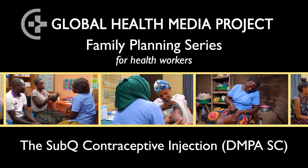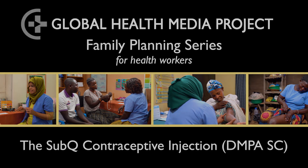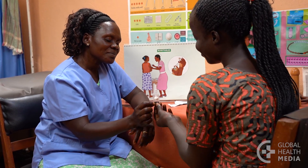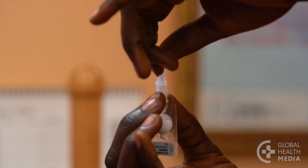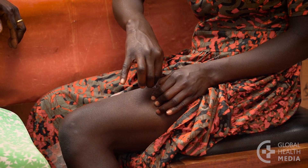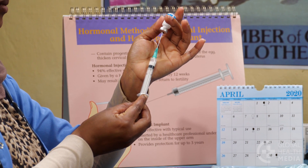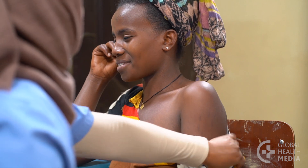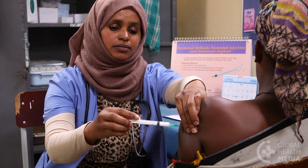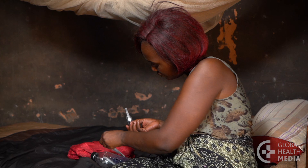The subcutaneous contraceptive injection, known as either DMPA-SC or Depo Sub-Q, is given in the fat layer of the thigh or belly. It contains a lower dose of the same hormone as the usual contraceptive injection that's given in a muscle. It's equally effective in preventing pregnancy.